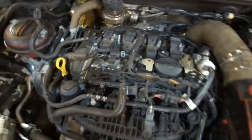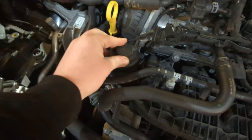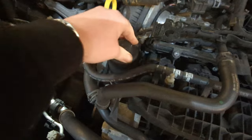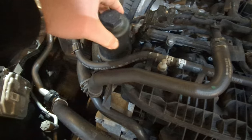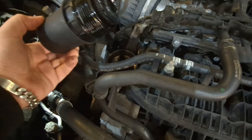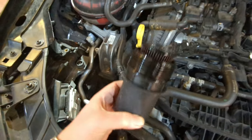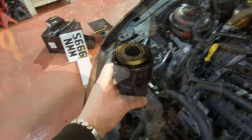Remove your engine cover - mine was already off. What you want to do is use a 32 mil socket. I've already done it and you can basically loosen this up. There you go, you can take the oil filter system out. We won't be reusing this, but make sure not to make a mess with it.